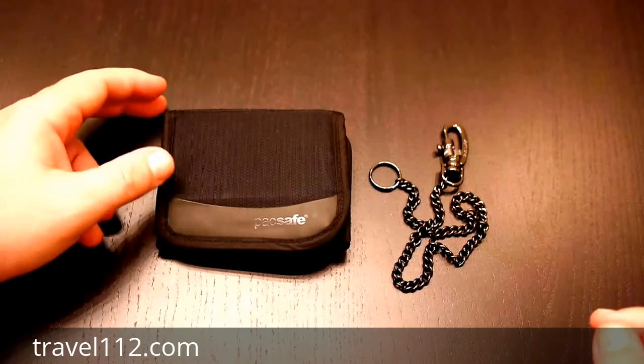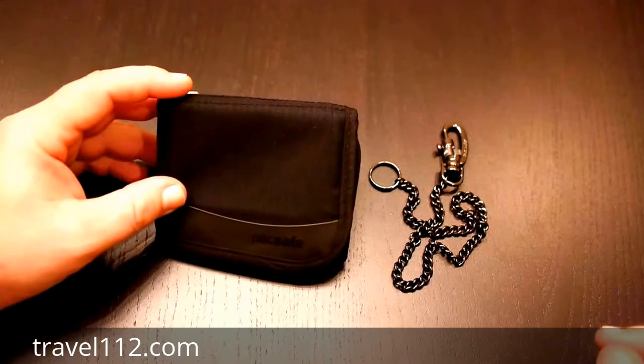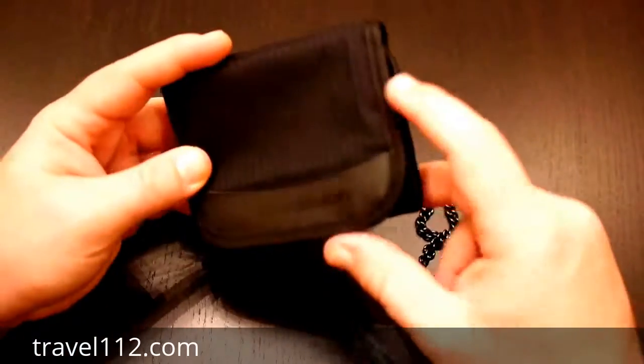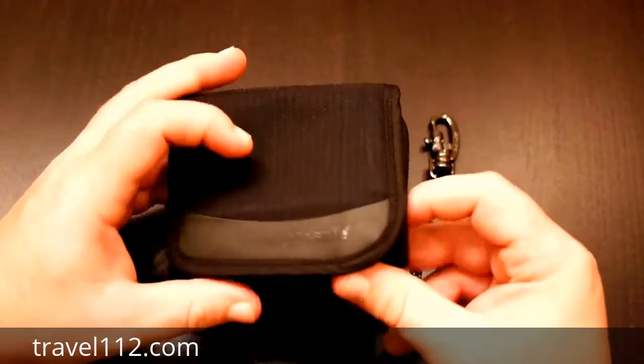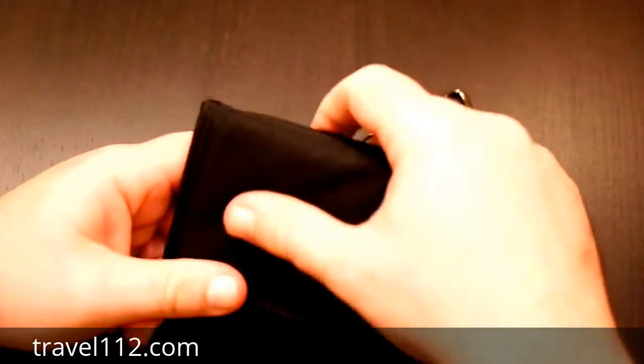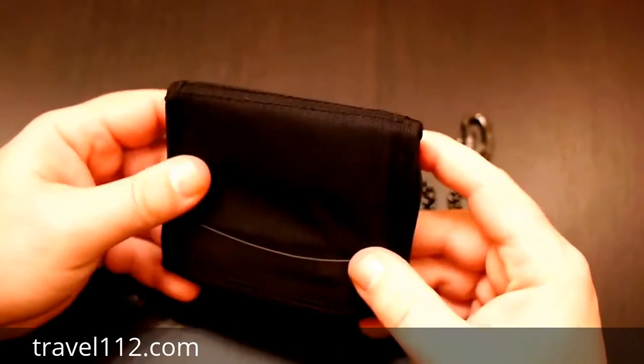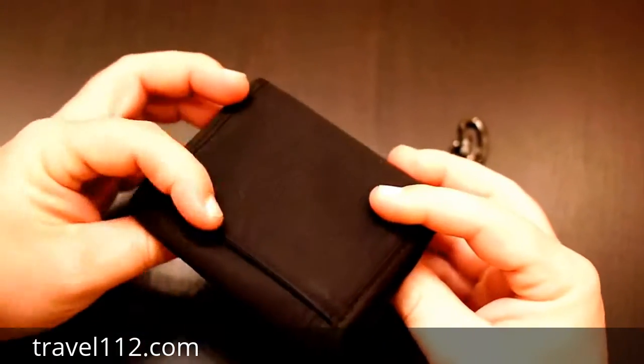This is a review of the Pacsafe WalletSafe 100 Trifold Travel Wallet — I'll just call it the Pacsafe 100 Wallet. It's a great wallet. I purchased it about six months ago in May, and it's now November, so I've been using it for the past six months.